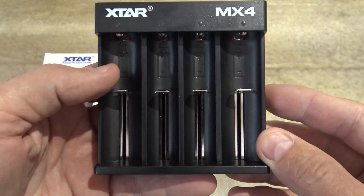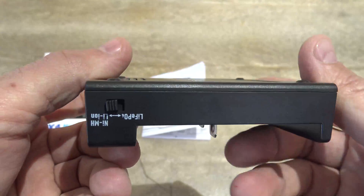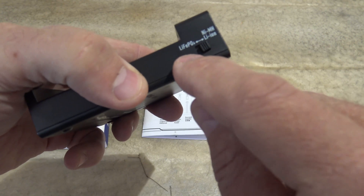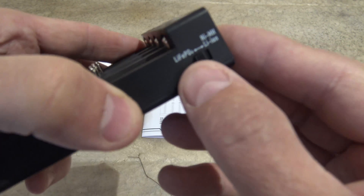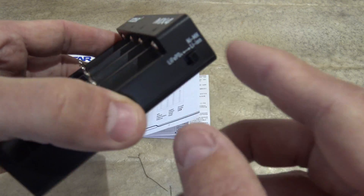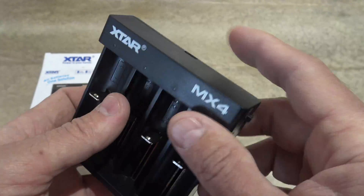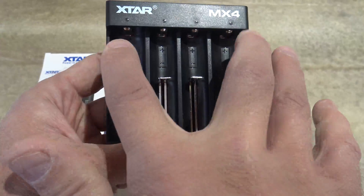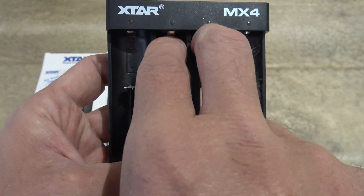Let's take a closer look at the charger. It's built very well. There's a switch on the side which lets you change from lithium ion to LiFePO4 — if you move it backwards it'll be for lithium iron phosphate, and if you leave it forward you'll do the nickel metal hydrides and the lithium ions. Right there is the USB-C input, and this will input 5 volts at 2 amps. These outer ports will charge at 1 amp, and the inner ports will charge at half an amp.